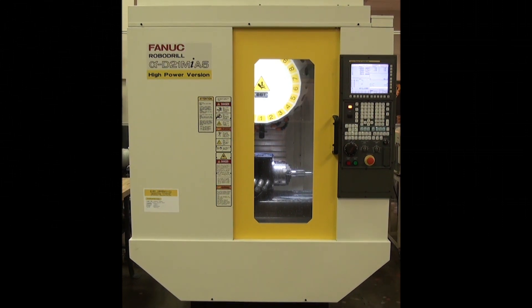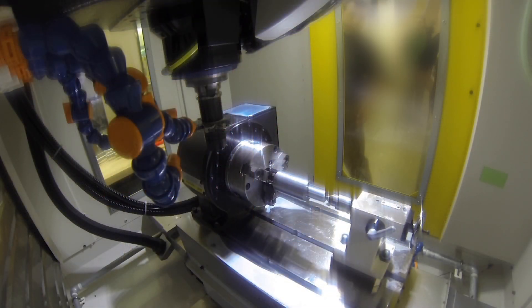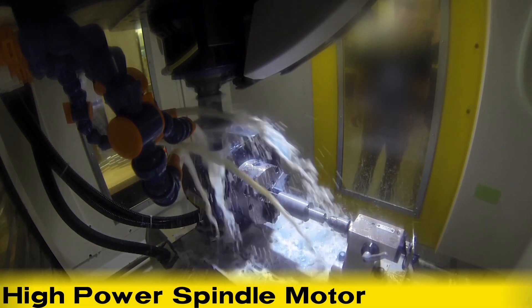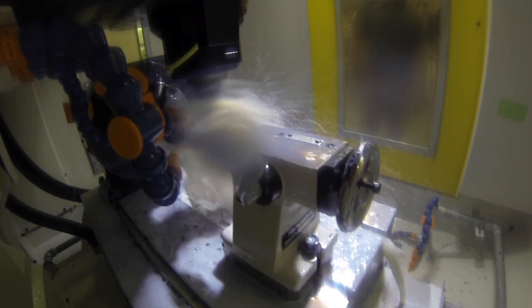In this system, the FANUC ROBODRILL Alpha D21 MIA5 High Power Machining Center uses its enhanced machining capability through its high power spindle motor and high rigidity mechanical component to perform side milling for an automotive gear shaft.